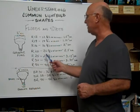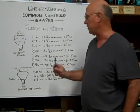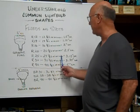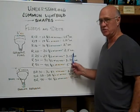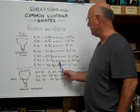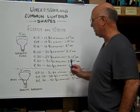The R20 is 20 eighths of an inch, and that equals 2.5 inches in diameter. The R25 is 25 eighths of an inch, and that equals 3.13 inches in diameter. The R30 is 30 eighths of an inch across the diameter of the bulb, and that equals 3.75 inches in diameter.